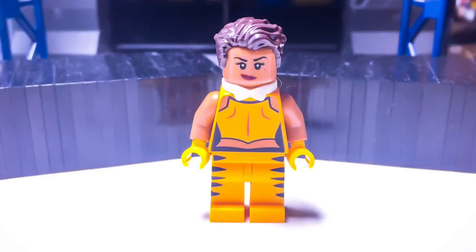The final character for this video is Vixen. Her hair is Steve Trevor's. Her head is Barbara Gordon's. The collar piece is Alfred's necktie from the Lego Batman Movie. The torso is Tarantula's reversed. And the legs are from the Series 14 Tiger Lady.